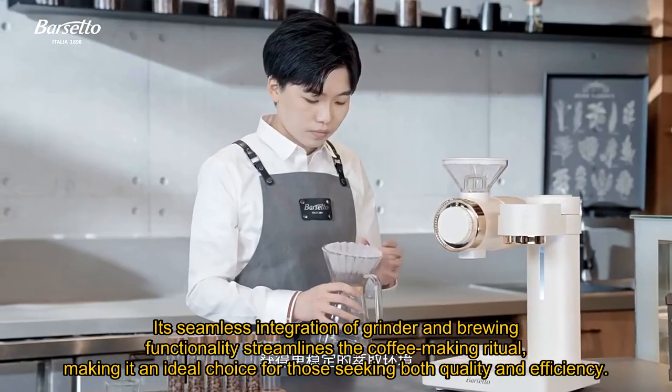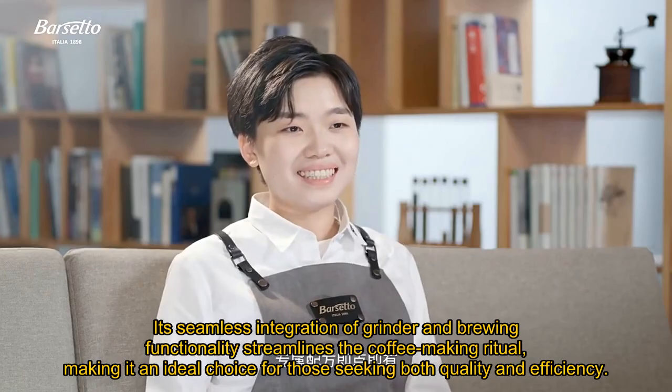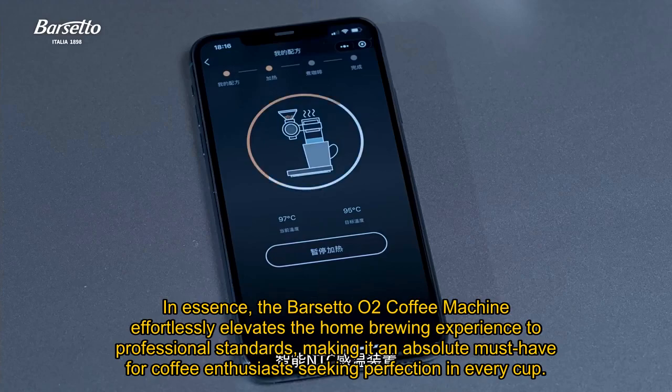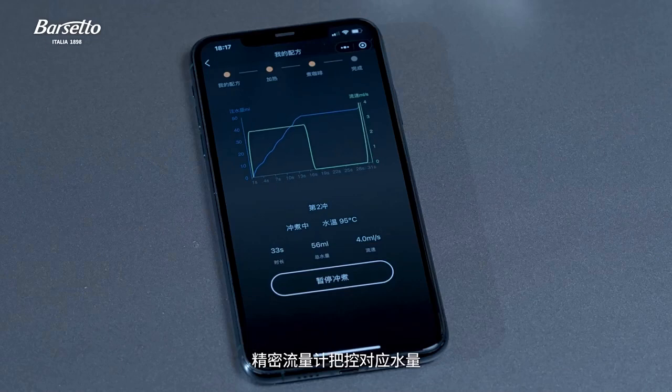Its seamless integration of grinder and brewing functionality streamlines the coffee-making ritual, making it an ideal choice for those seeking both quality and efficiency. In essence, the Barsetto O2 Coffee Machine effortlessly elevates the home brewing experience to professional standards, making it an absolute must-have for coffee enthusiasts seeking perfection in every cup.